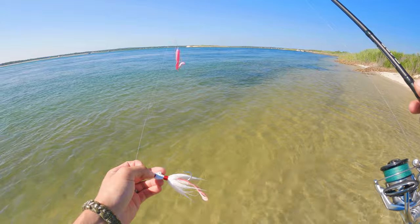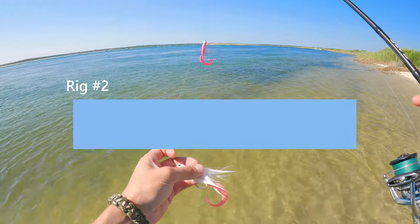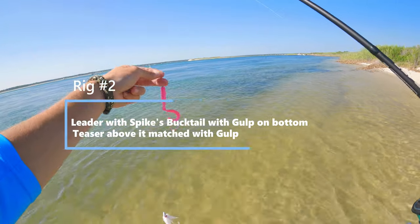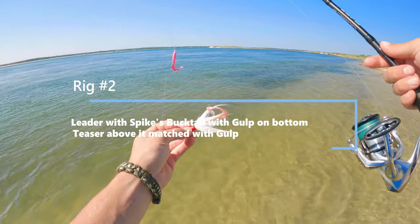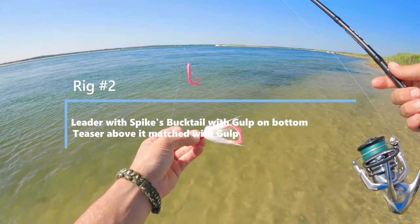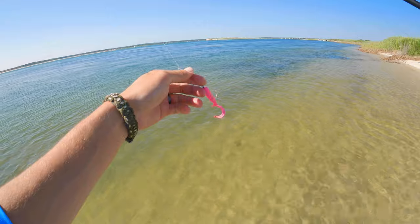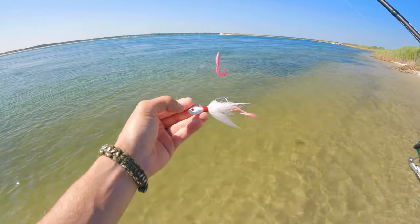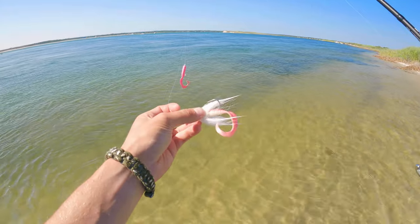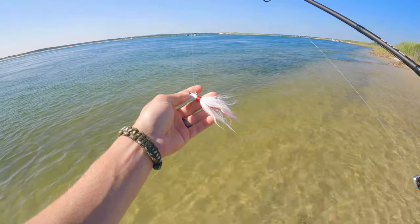The next one is probably the more fun version — that's a bucktail on the bottom with a piece of gulp and a teaser. It works basically the same way as the sinker, except you can hook into a fish on the bottom. So we have a teaser up top on a dropper loop with a hook and a piece of gulp, and then our main is a half-ounce Spikes bucktail with a piece of gulp on it.